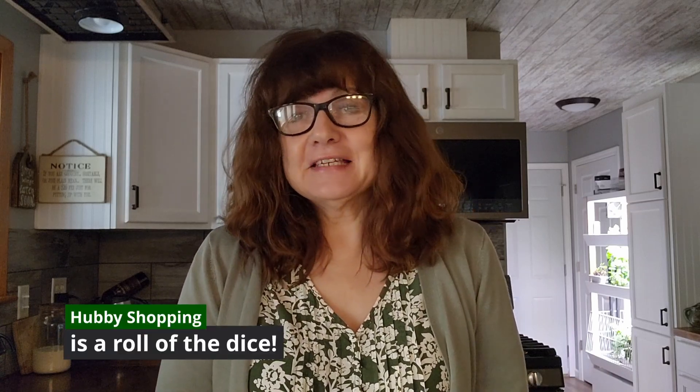Hi, welcome back to my kitchen. Today we're going to talk about tomatoes. The other day I was making a salad and I needed some tomatoes, so I sent Larry to the store. I must have forgotten to say a couple of tomatoes because he, ever the overachiever, came home with a Sam's Club size box of 10 tomatoes.